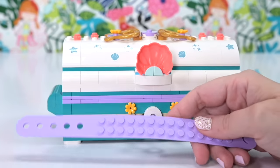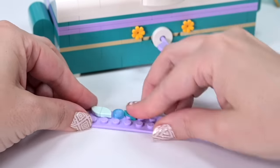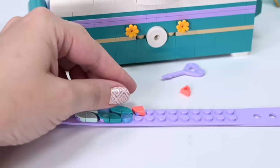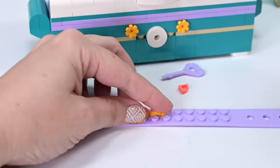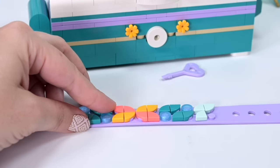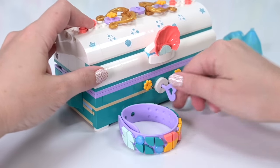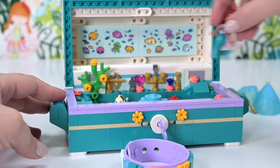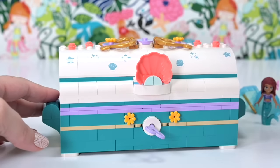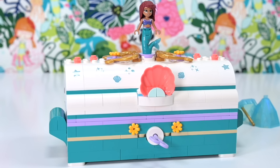Now let's put together the bracelet. If you've made any from the DOTS sets before, there's nothing groundbreaking here. There are no particularly interesting pieces — I would have loved some mermaid-themed printed pieces, but throwing in a bracelet at all is a fun little bonus. It's a bit sad there's nothing special for it. The bracelet is quite bulky and can just about be squished into the treasure chest since it's bendy. The gem skirt piece can't fit in anywhere, so it'll just have to sit conspicuously outside the chest.